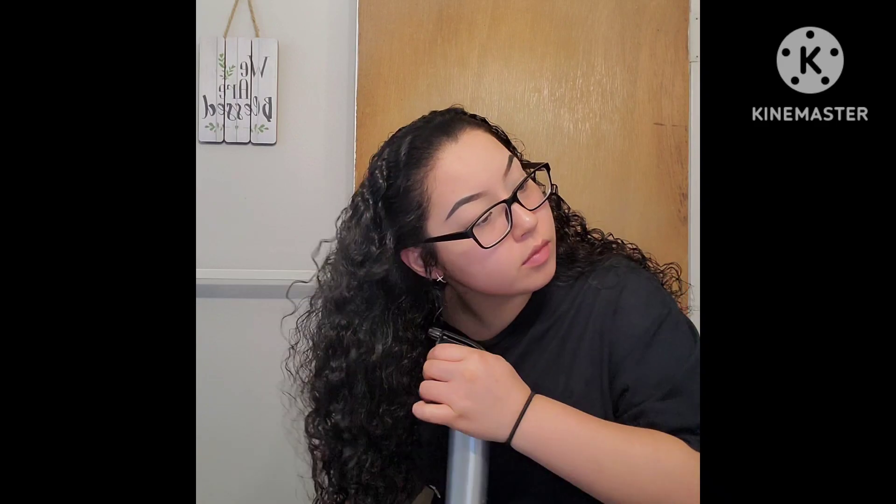Hey everybody, it's your girl LeRay Liz. In today's video I'm going to show you some cute and casual hairstyles.